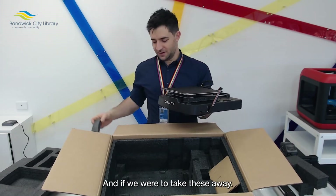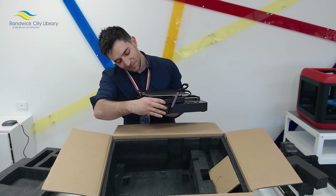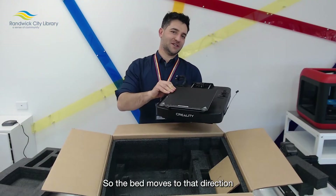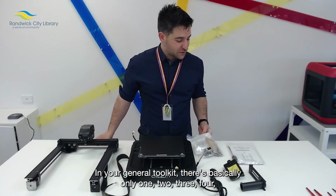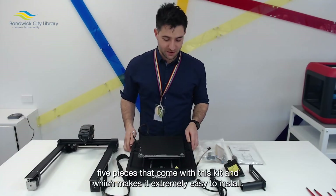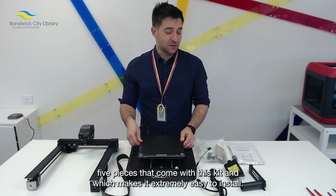If we were to take these away, you can see that the bed moves in that direction. In your general tool kit, there are basically only five pieces that come with this kit, which makes it extremely easy to install.